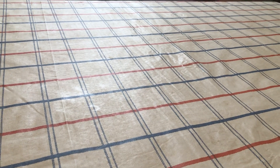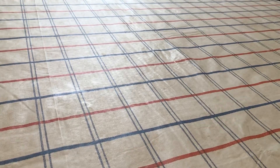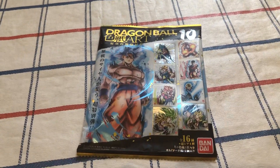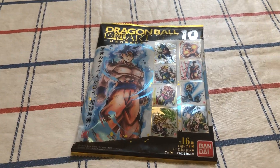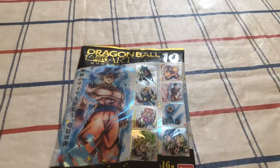Hello everyone, it's Gabi and I'm doing a quick unboxing for you. Today I went to one of my local anime stores and I found they were selling these things — the Dragon Ball Shikishi art card things. And I was like, they always look kind of cool, so I'm going to buy it.